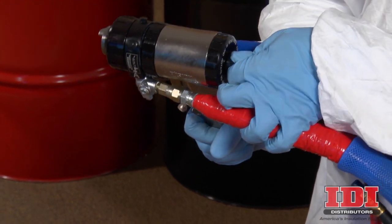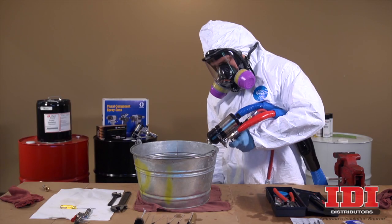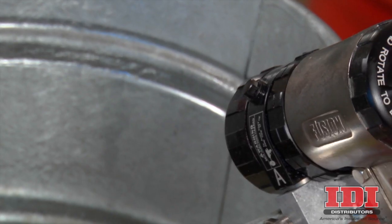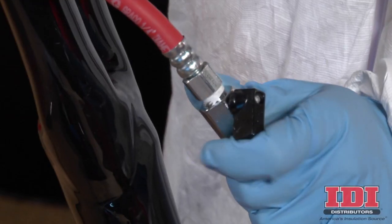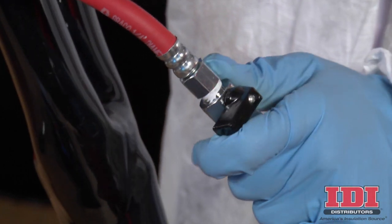Disengage the piston safety lock and trigger the gun into a waste container to purge any residual liquid chemicals from the fluid head of the gun. Re-engage the piston safety lock and turn off the air valve.